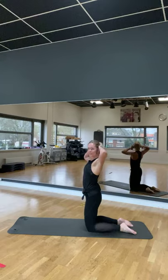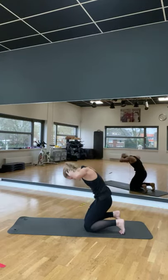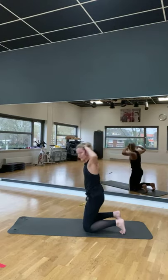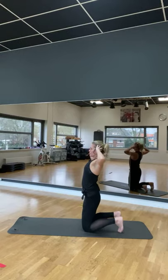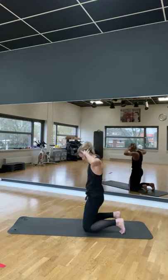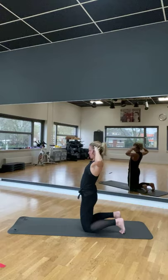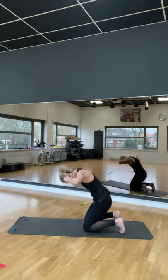Kom maar. Kom je op je vrije. Handen achter je hand. Tenen tegen de maat. En. Dert, neen, terug, bijken, geen, twee. En niet helemaal spieken. Drie. Lengen. One more. One more. One more. Kijk naar voren, kijk richting je nagel.